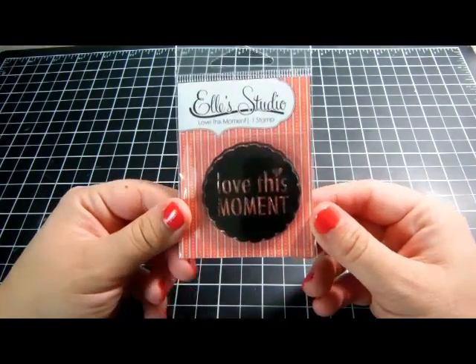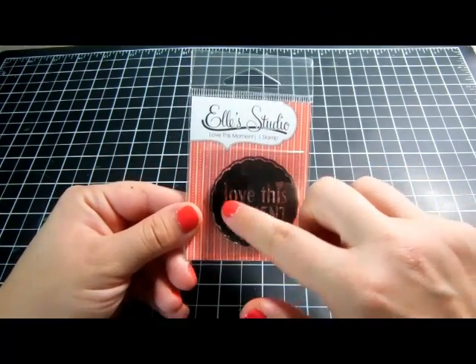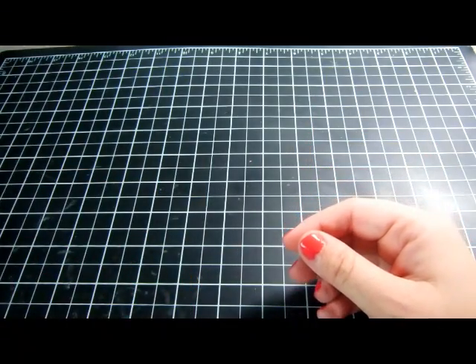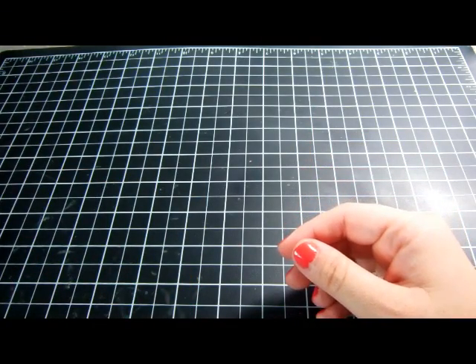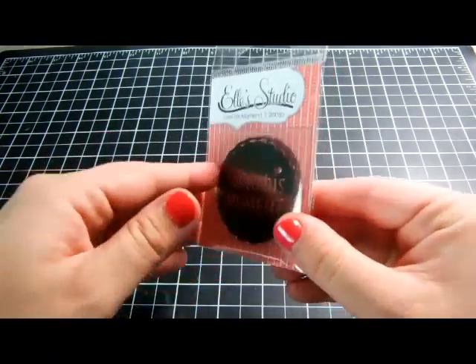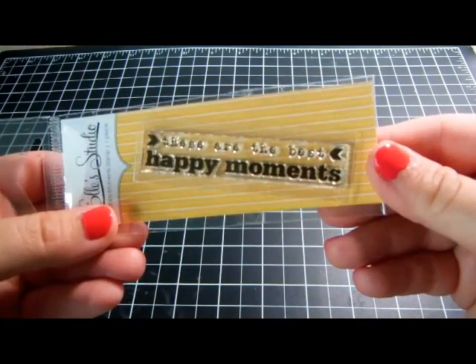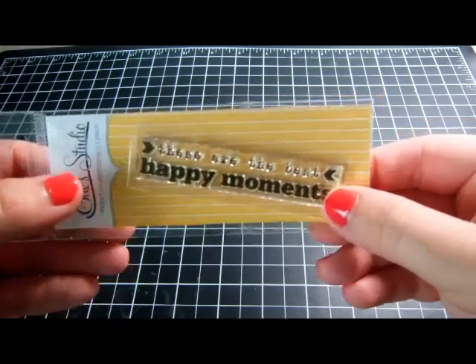Then I got two L Studio stamps because I feel similarly about their stamps as I do about Evolicious. I got one that says 'Love This Moment' — I wanted stamps with a lot of black space to pick up the ink well, and this is about two inches by two inches. The last one from L Studio says 'These Are the Best Happy Moments' and is about three inches long by a half inch high.